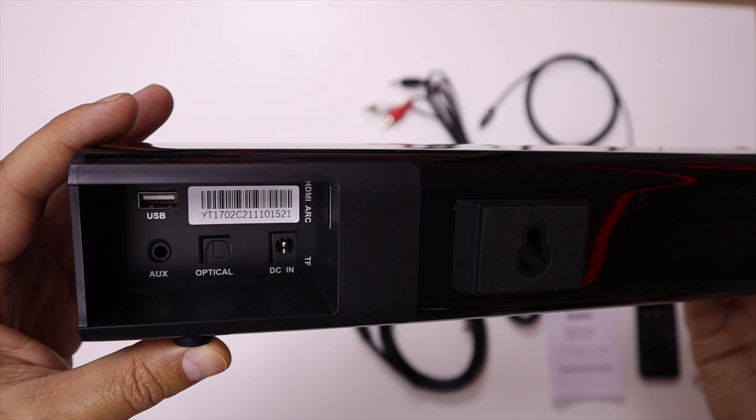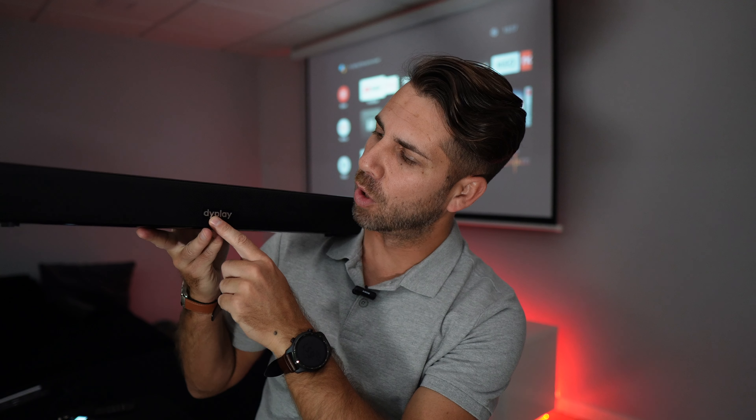I did test it in a few scenarios and I'll share my experience. On the front it has a logo from Daiplay — I think that's how you pronounce it — and on the grill we can see at least two tweeters, or speakers to be more precise. I believe they could probably fit a bigger subwoofer there.